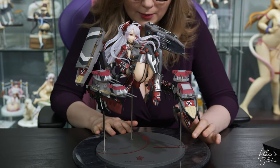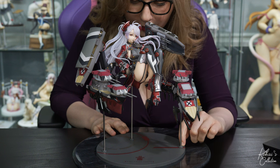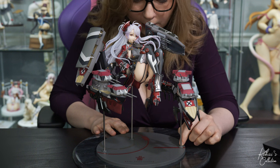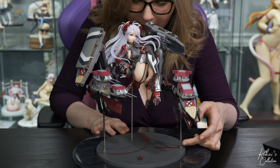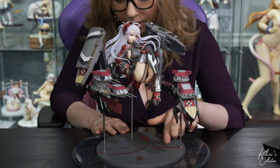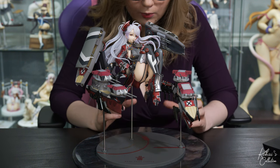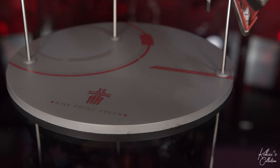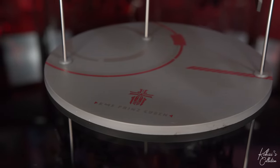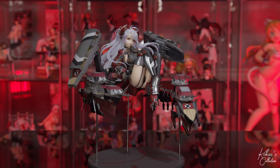Overall, the base is just made out of plastic. There are some weird plastic nubs for support, which I wish weren't there — they're cutting into the paint and detracting from the nice metallic paint detailing. They have the Iron Blood logo and her name. For this price point, I would have rather them used an acrylic base, which might have eliminated those plastic nubs. But I do appreciate that they have these metal support rods because I think she needs them.